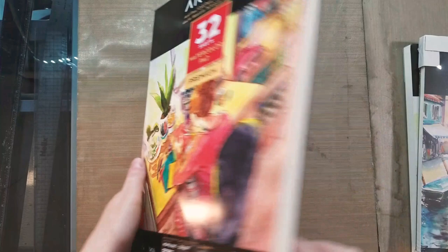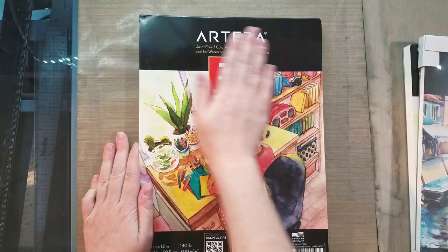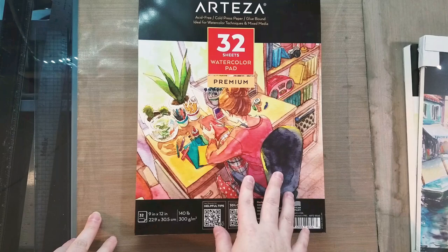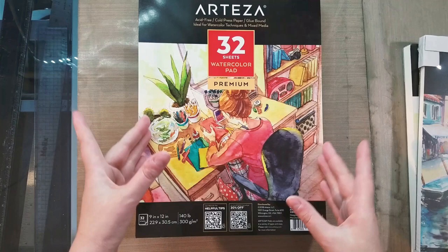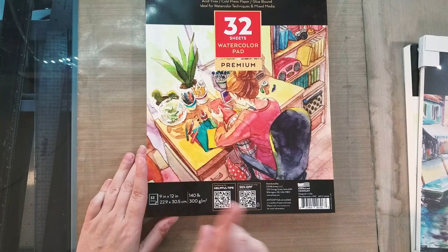I'm going to be comparing these papers to my favorites: Arches in tape-bound pads, Blick Studio, Canson Moulin du Roi, and Langton Prestige. The pad has fairly thick chipboard on one side but not the other. One of my pads arrived dented, which isn't a big deal. They were sandwiched together with the sensitive innards on the inside. I really like the cover illustration — it has an anime/manga aesthetic which I appreciate, and I'm glad to see a company recognizing that market.